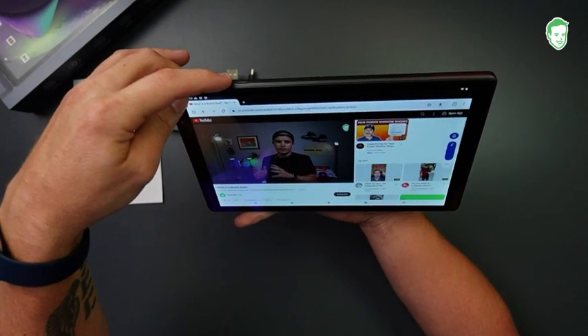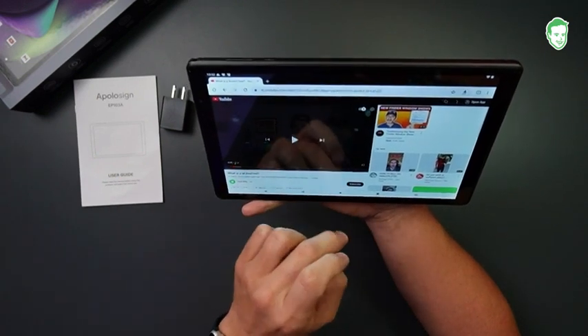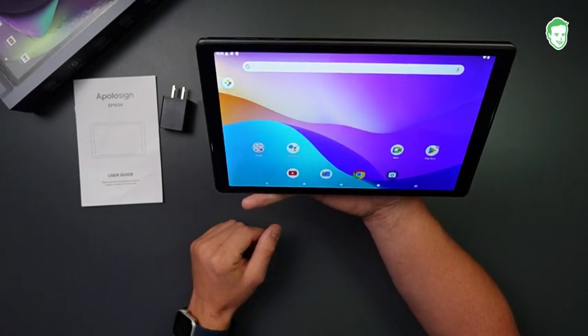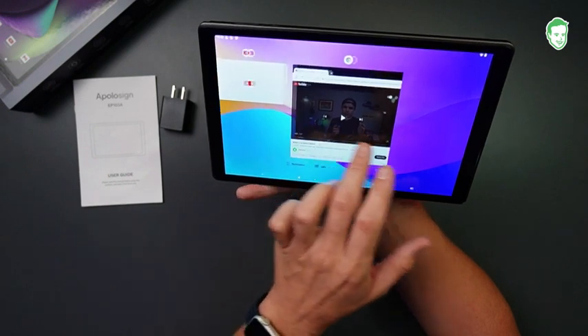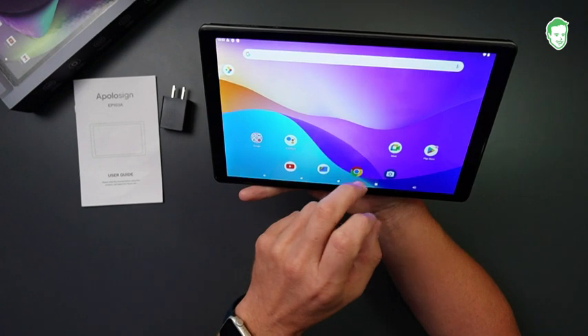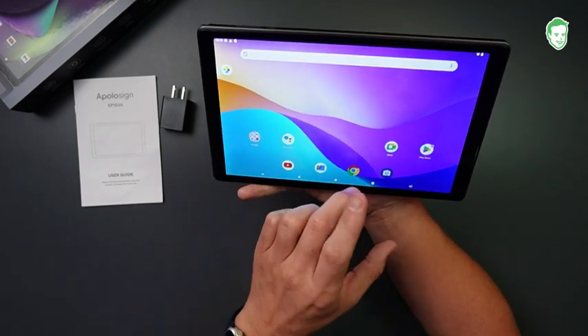Speakers are pretty good — they're not super loud, so maybe I would use the headphone jack over that. But as far as what it is, this thing is pretty quick. If you're looking for a little Android tablet, this might be for you. You can see here I'm kind of multitasking — I can get in and out of there pretty quickly.